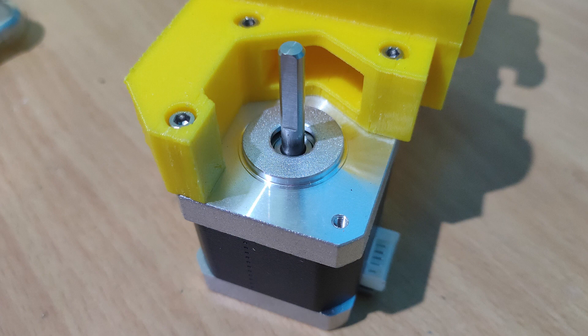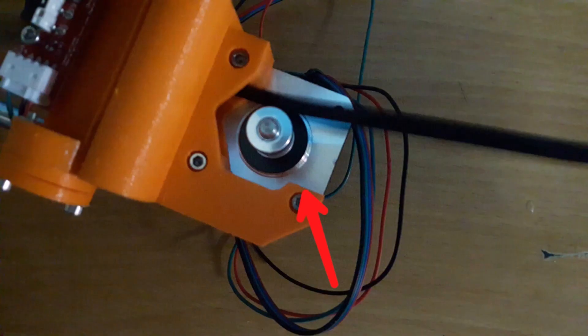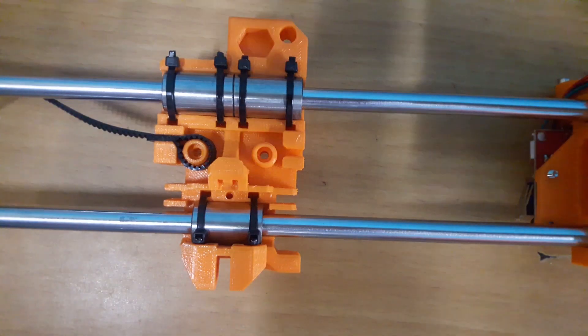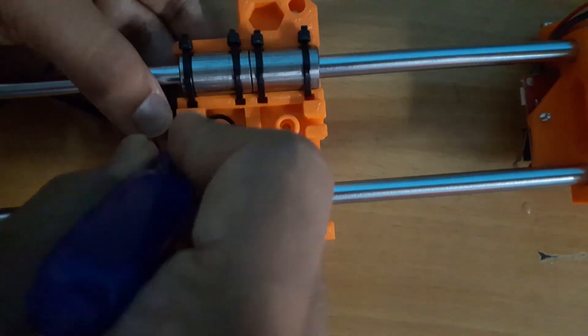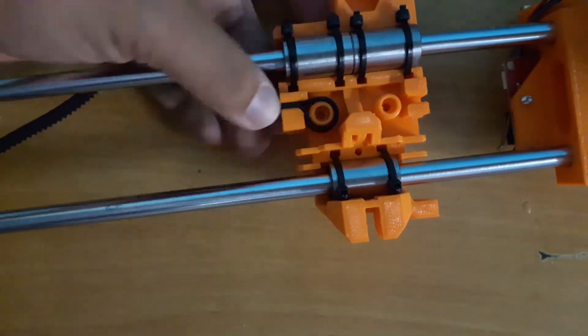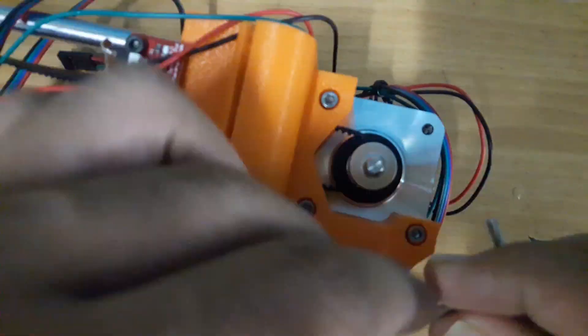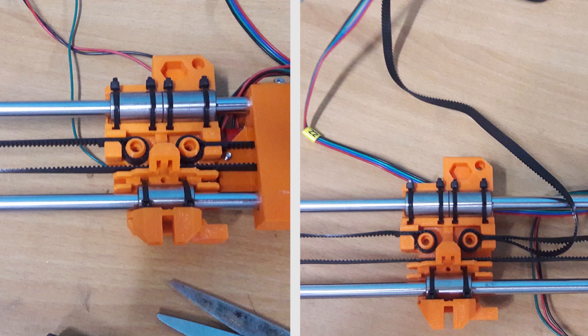Tighten the zip ties, making sure that the bearings are positioned properly and fit perfectly into the printed parts. Mount the motor using 18 mm screws such that the connector of the motor is facing downwards. Insert the motor pulley — we'll adjust the exact position later. Screw the end stop in place as shown. Now insert the timing belt all the way into the belt holder, making sure of the correct orientation. Tighten the belt using a plier, then loop the belt through the idler pulley and guide it through the X carriage, followed by the motor pulley. Loosen the motor screws and rotate the motor a bit, then insert the other end of the belt to the belt holder — make sure it is neither very tight nor very loose.